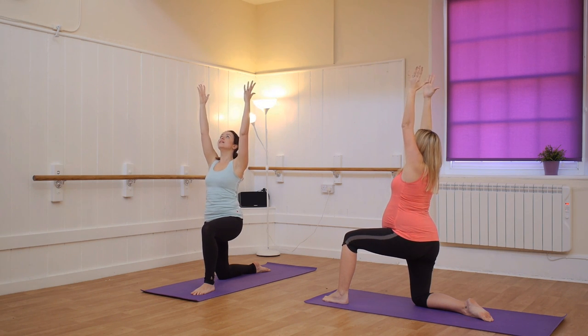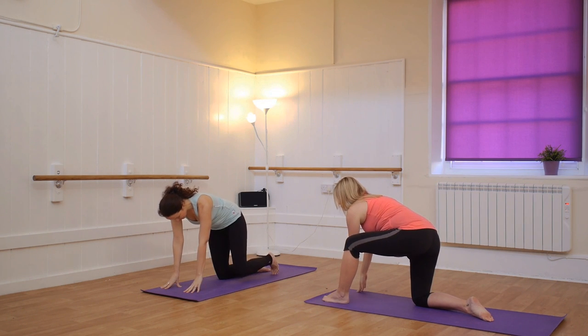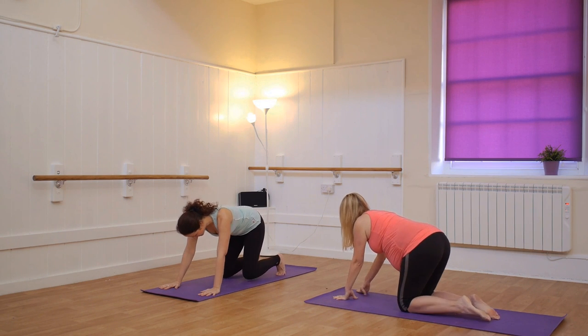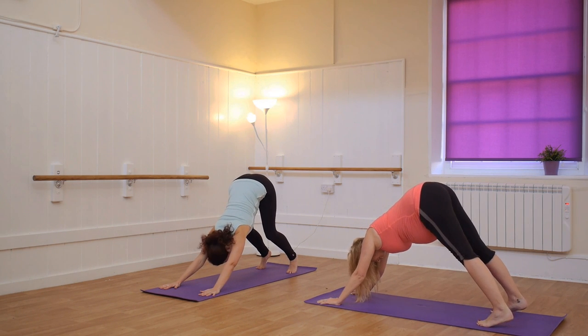Imagine squeezing your front foot forward and the back leg back. Inhale again. Doing really well. One more breath. And exhale. We're going to bring the hands back down with a little bit of momentum. Push the leg back. Tap the toes under. And when you're ready, just gently pop yourself back up and down. Keep your feet wide and your knees bent.